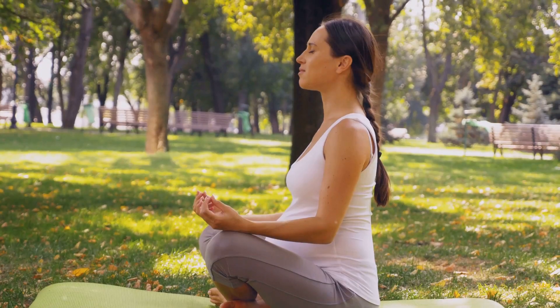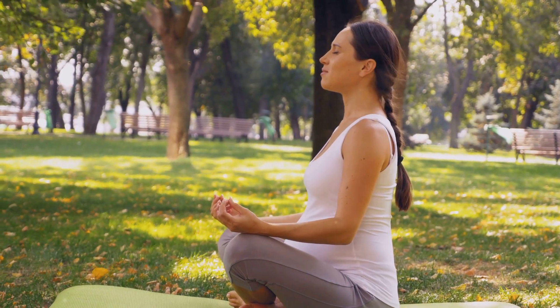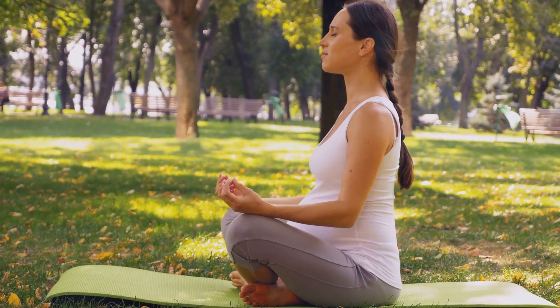First things first, let's focus on our breathing. Take a deep breath in, hold it, and exhale slowly. Feel the stress melt away with each breath. This simple technique is a powerful tool to calm your mind and prep you for deeper relaxation.